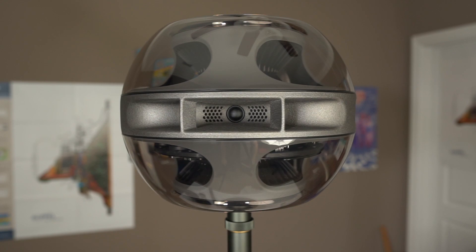Hey everybody, this is Aaron from Aaron's Audio Corner and today I'm going to be reviewing something that is kind of out of the wheelhouse of the norm. This is the Sing Cell Alpha.